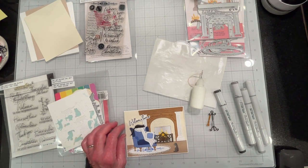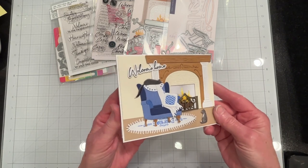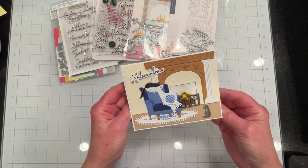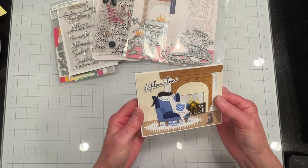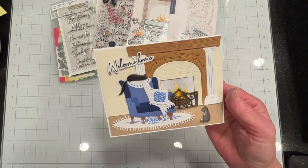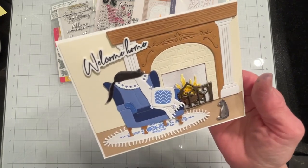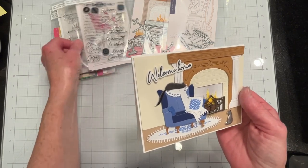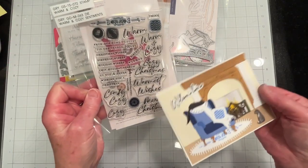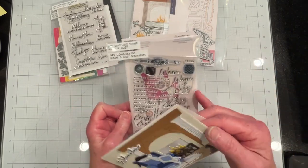Everything's glued in place and this card is finished. Most of the cards I've seen in the lookbook — actually all of them — are created for Christmas. The sentiments certainly are, but I didn't use those sentiments.